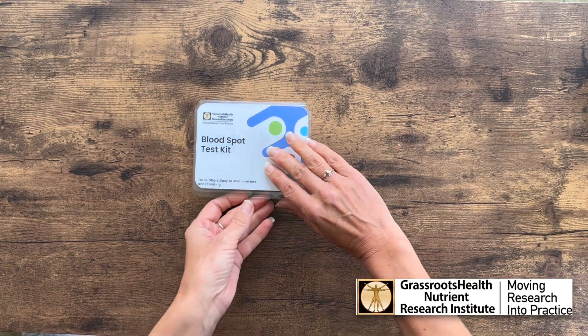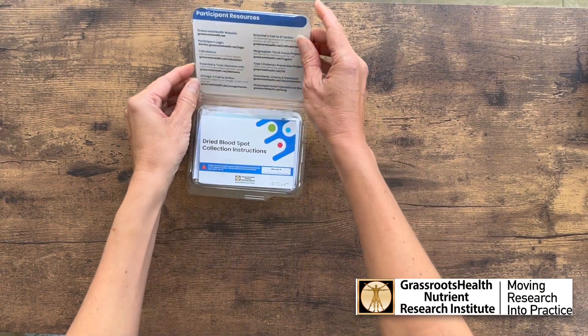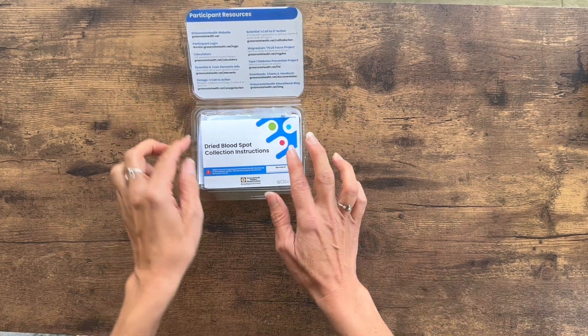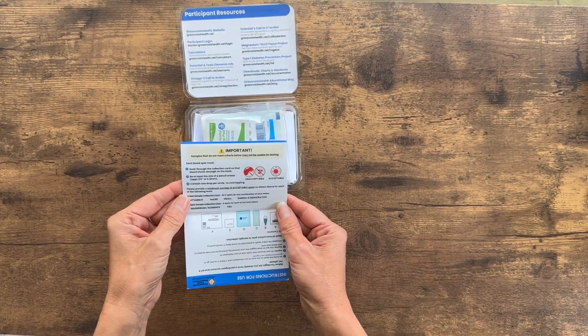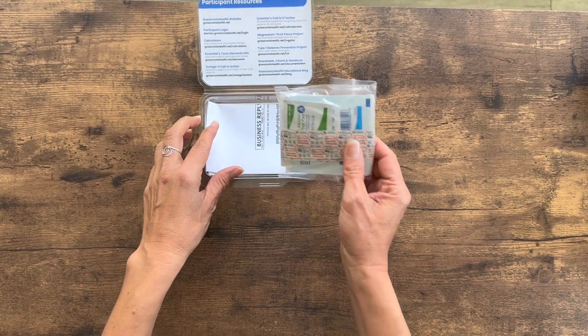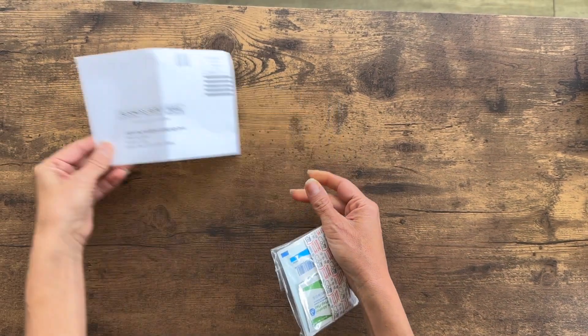Now that you have received your blood spot test kit from Grassroots Health, open the kit, read through the instructions, make note of what a good blood spot sample looks like, and place all the contents out on a flat surface.